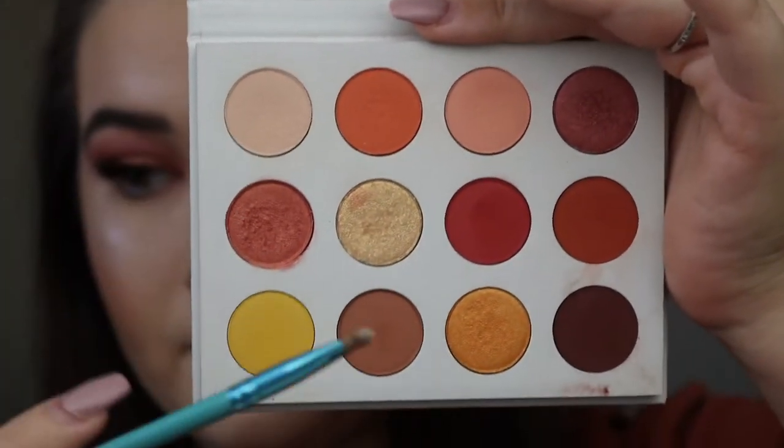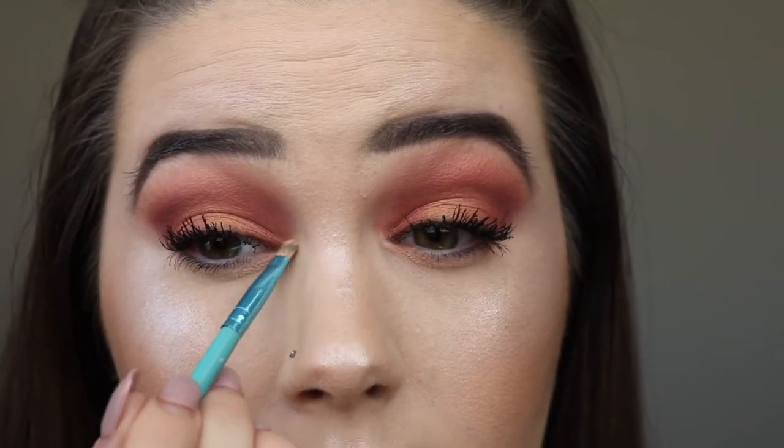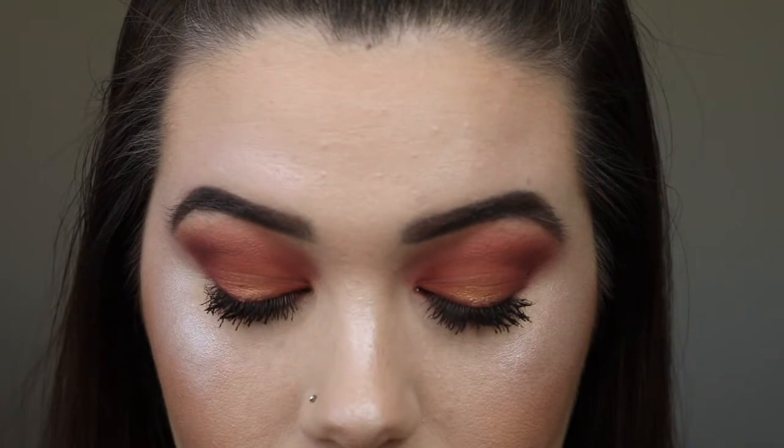And then I'm going to use a smaller fluffy brush to contour my nose and put a little bit under my bottom lip just to kind of make it look a little bigger. I lost the clip of me doing my blush and highlight, so I'll put those in the description. I'm using Butter Cake again just to highlight my inner corners.